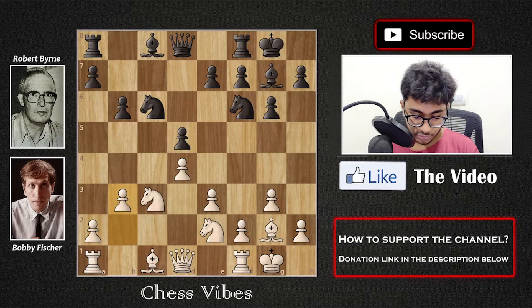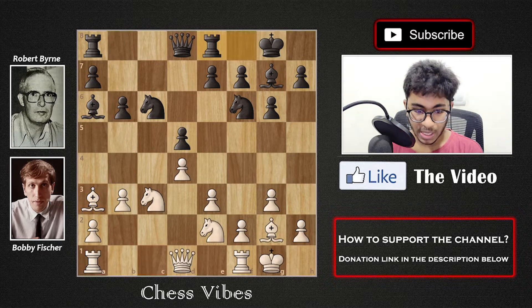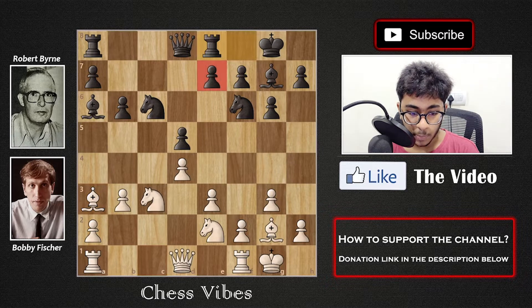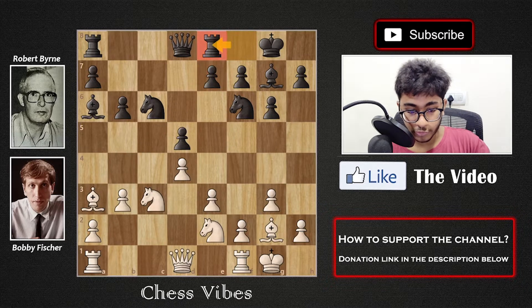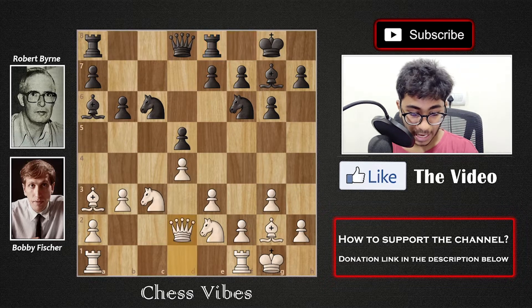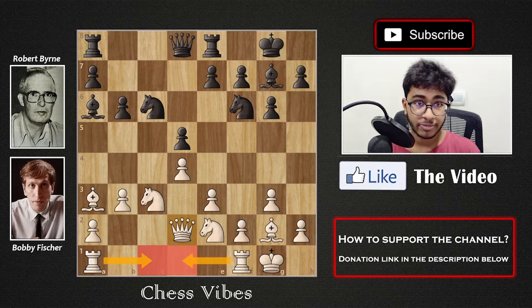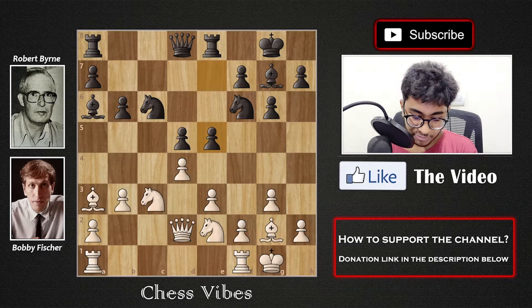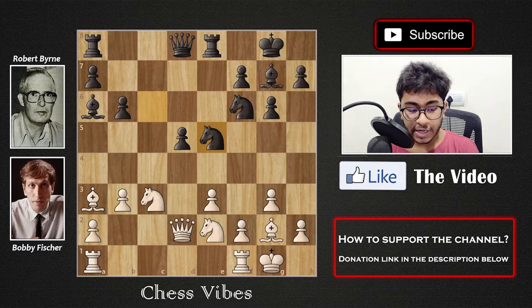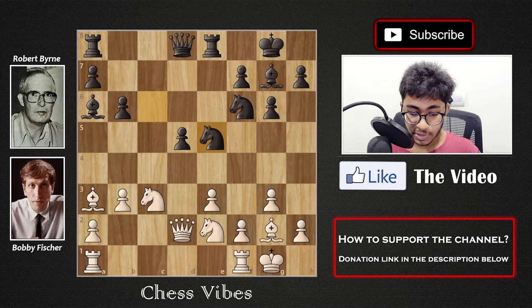After b6 we have b3 by White, as Byrne tries to mirror Fischer's setup. Then Bishop a6 by Black, Bishop to a3 by White, Rook to e8 by Black — Fischer moves the rook first because it was hanging on f8 and he wants to push his e-pawn. After Rook e8, Queen to d2 by White, perhaps planning Rook fc1 or fd1. Then e5 by Black, just pushing forward and opening up the center, followed by a couple of pawn exchanges and Knight into e5, and then Rook to d1 by White.